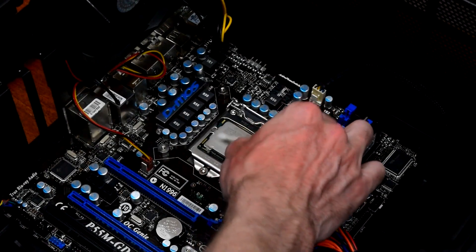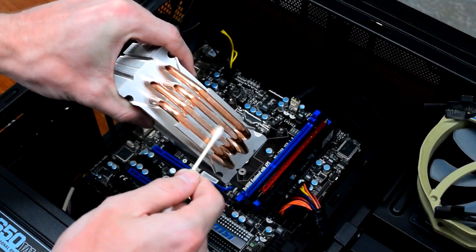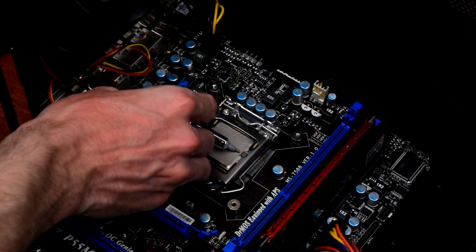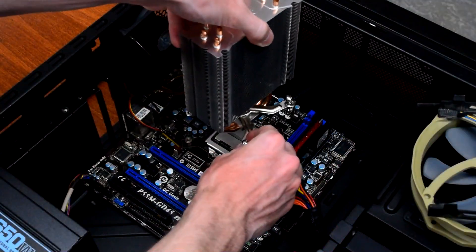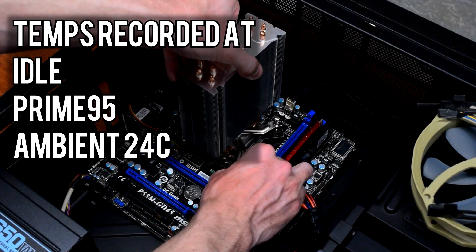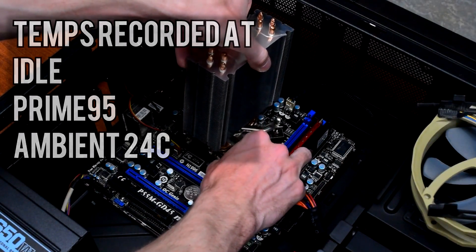I cleaned up the old paste with isopropyl alcohol and cotton swabs to ensure we're working with a clean slate. Normally it's not that big of a deal to just clean up the old paste with a paper towel, but since we're specifically testing the thermal paste, the temperature difference might only be a few degrees, so we need to make sure it's as accurate as possible. After getting it all cleaned up, I added a line of Arctic Silver 5 thermal paste to the heat spreader and reinstalled the cooler. Before replacing the roughly 8-year-old TIM, I recorded the temperatures of the i5-750 at idle and while stress testing with Prime95. All of these results were taken in a room at 24 degrees Celsius.